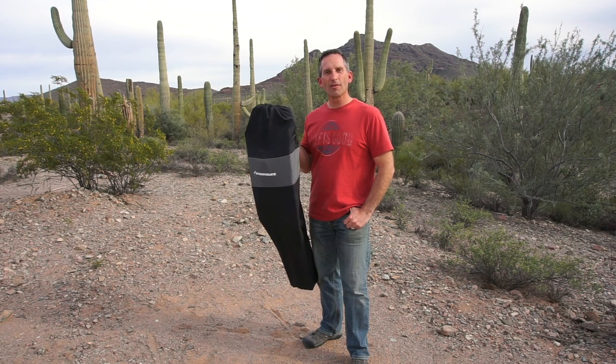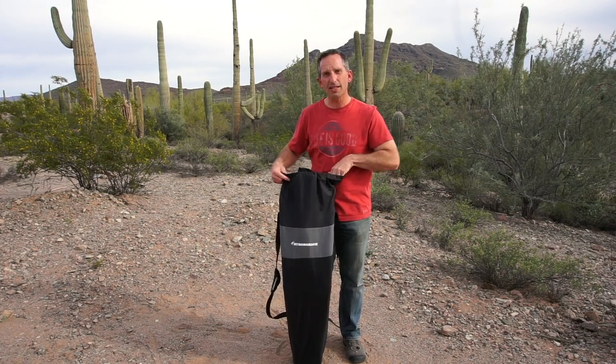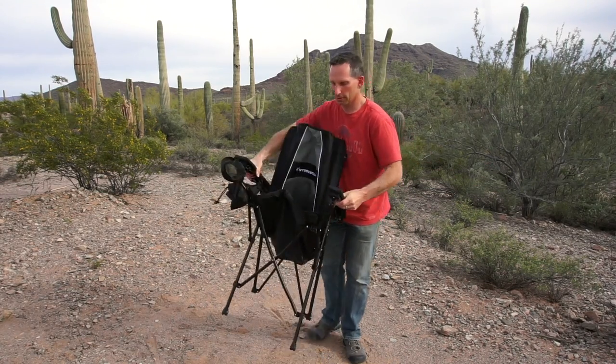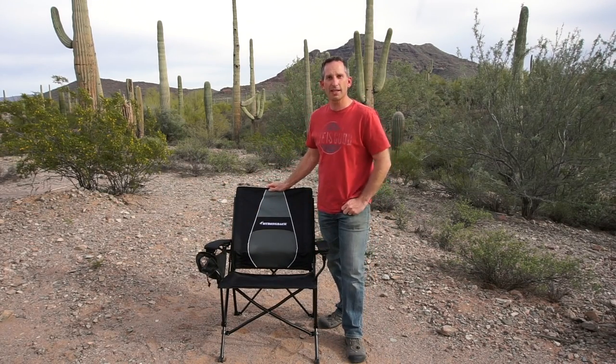Welcome back to Road Gear Reviews. Today we're talking about the Strongback Elite Chair. Setting up the chair is easy, similar to other folding chairs, and it folds out really nice and easy.